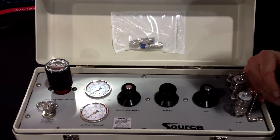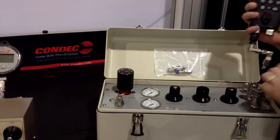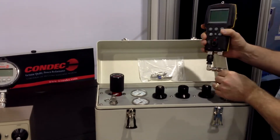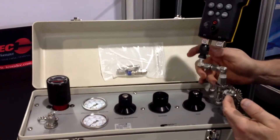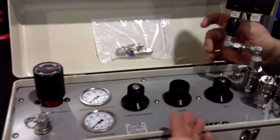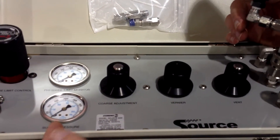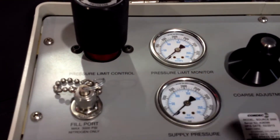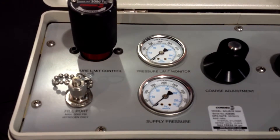What you would do to get yourself set up is have a handheld or a gauge and use that as your calibration device. You're going to have a regulator which will regulate the output pressure going to your test ports. You're going to have an Orion valve system that has your coarse adjustment, your vernier, and your vent valve. You'll have two analog gauges — one tied into your regulator showing your supply pressure, and your pressure limit monitor gauge.